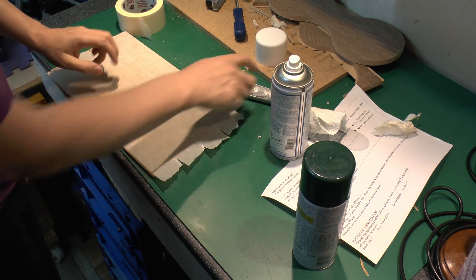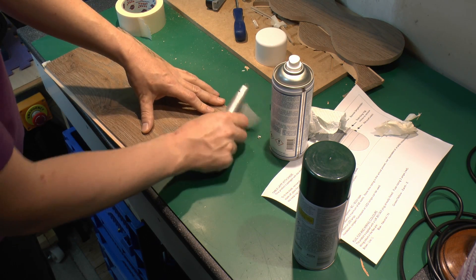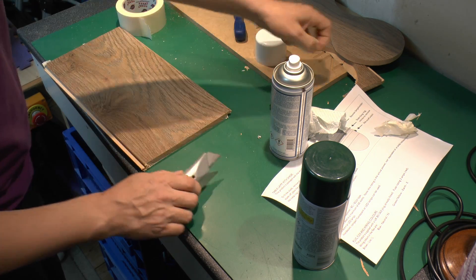So that's completely covered there, and we'll just trim off the excess from the end so it doesn't get in the way.